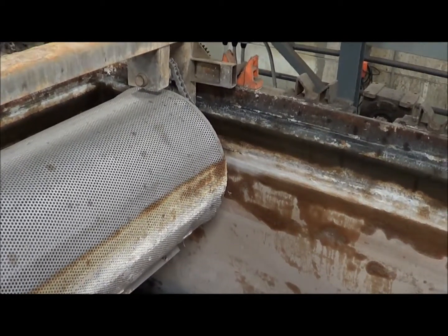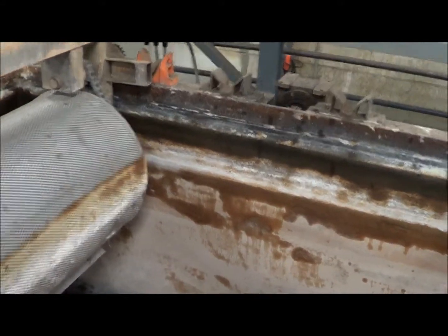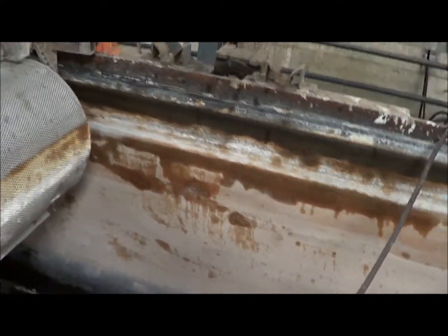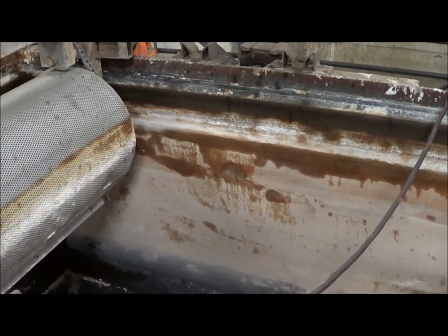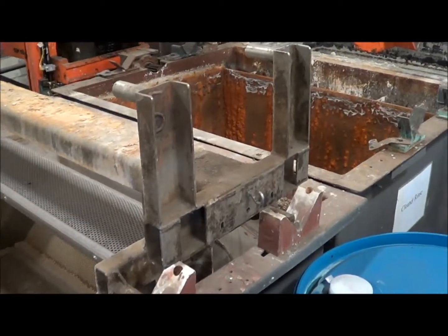The single station tanks are thirty-two inches in the direction of travel, fifty inches front to back, and fifty-six inches deep. After the three stations of soak clean, we've got two stations of cleaner rinse.